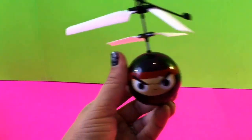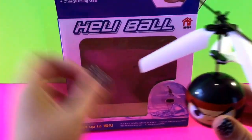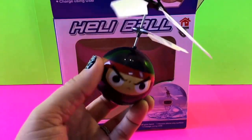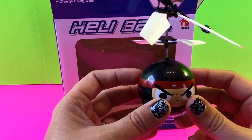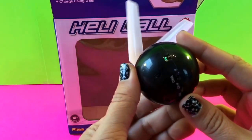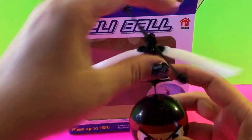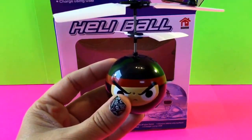This is the Heli Ball and it is a great little thing. Make sure if you're playing with this that other people around you are aware, so nobody gets hurt. If you liked this video, hit the like button and comment below what kind of videos you'd like to see. Remember to subscribe to Toy Crush — we do daily videos and we'd love to have you join us. Thanks for watching!